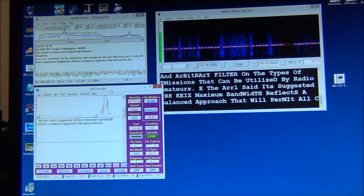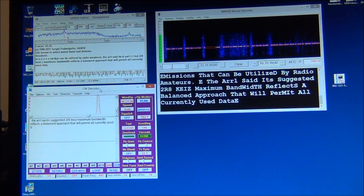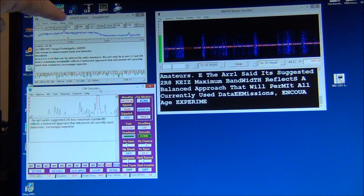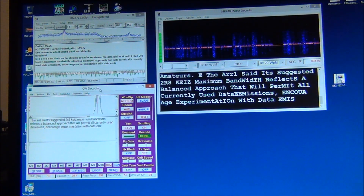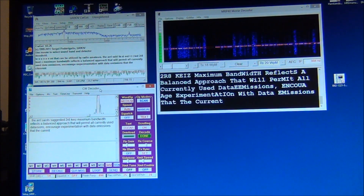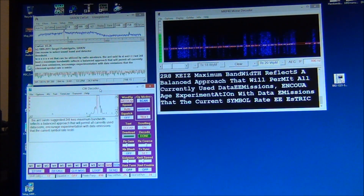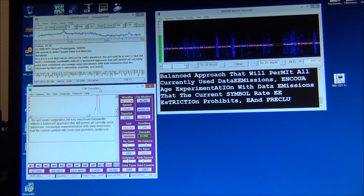Hi gang, this is Dave AF5DN, and what you're listening to right there is the ARRL practice transmissions for CW. What I've got going here is three different Morse decoders: this one is the UA9OV CWGIT, this one is CW Decoder, and this one is MRP40 Morse decoder. I'll show you a little bit about each one. Keep in mind this is an ARRL transmission — it's pretty clear, pretty consistent, and it's a good signal, so they're all doing a fair job of decoding.